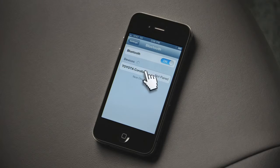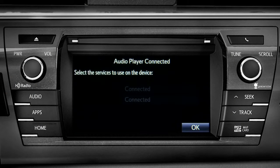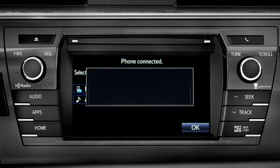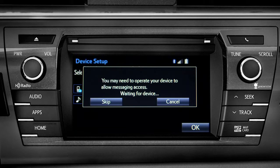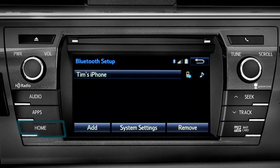When your phone finds your vehicle, have your phone pair with it. When you see 'Bluetooth pairing was successful,' both your phone and music player have been paired. The Intune system will remind you to look at your phone to see if it needs permission to allow message access. We'll skip that for now — tap OK and press the home button to return to where you started.